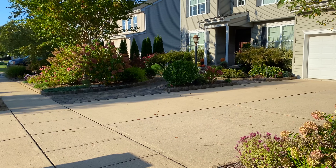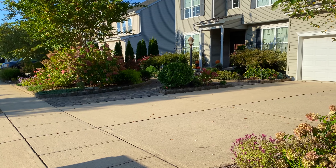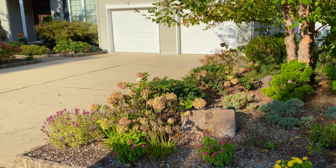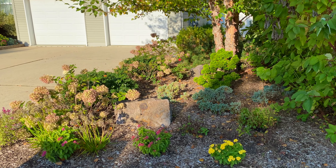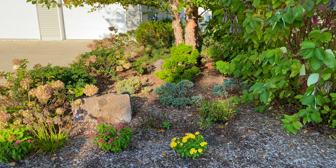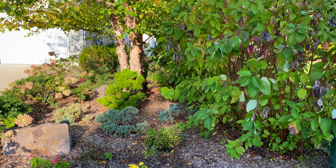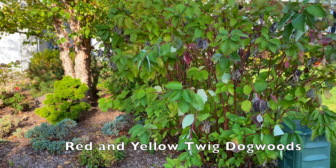To give you a sense of where this bed is — most of my front yard garden beds are over there, then the driveway, and then this bed on the other side of the driveway. This is what you see directly from the street. I want to start first with the red twig dogwoods and the yellow twig dogwoods.